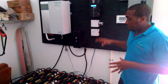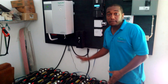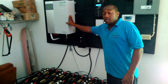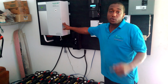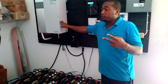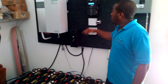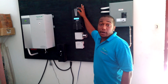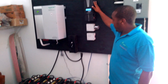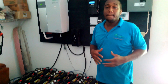We designed an off-grid system with 675 amp-hours at 48 volts of battery capacity. We are using a 6000-watt inverter which gives you two separate 110 split-phase 220 for your 110 loads and your 220 loads — a pure sine wave inverter charger. We are using the 96-amp Midnight Solar MPPT charge controller. The goal of the customer is to get off of JPS, so we will only use JPS as a backup.